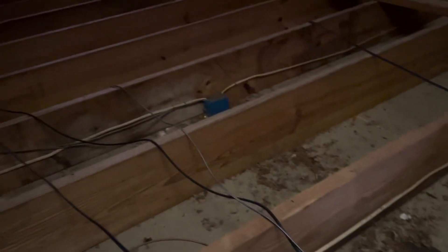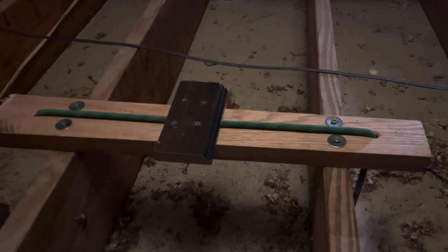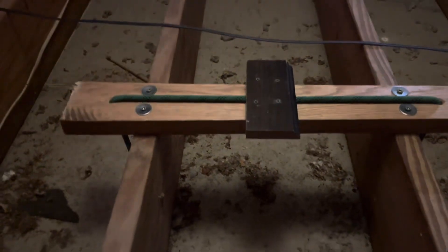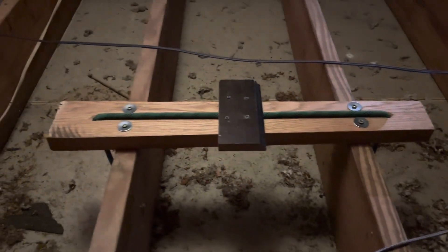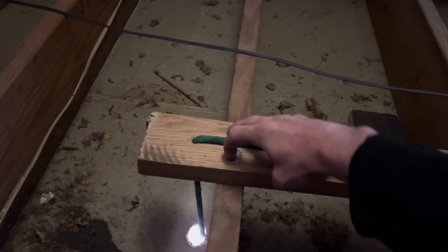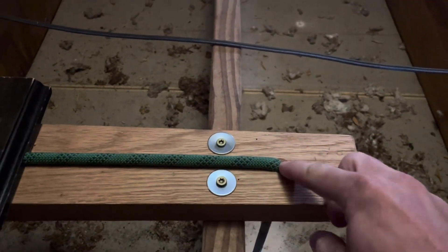I'm in the attic now, above the garage. These are the ceiling joists. Basically all I did was take that arborist-rated rope and drop it through holes in the drywall — which get rounded out as the kids play on them, of course. Then I have just a three-inch piece of oak, about an inch and a half thick. You could easily use a two-by-six or probably a two-by-four. I just happened to have this lying around. I screwed two long screws through it into the ceiling joist, then drilled some holes and chamfered the edges for the rope.